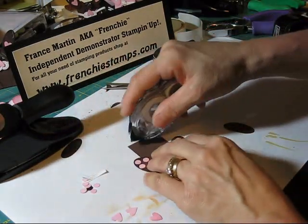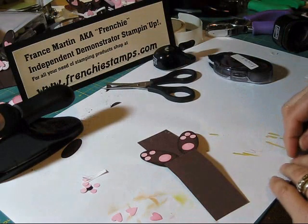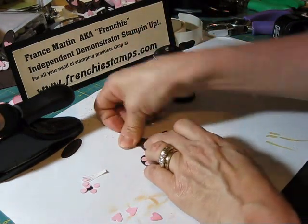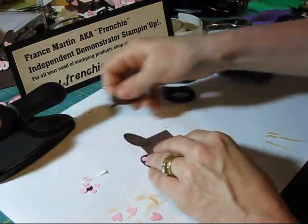We're going to do his ears. For the ears, we're just going to put a little bit of glue over there. I pre-punched them with the small oval. Put his ears there.